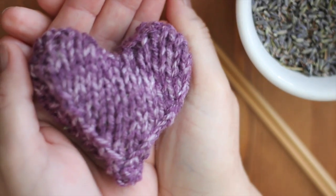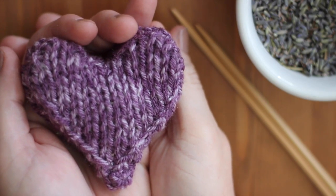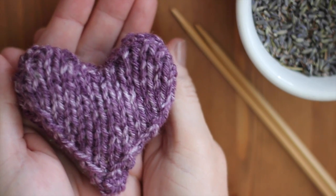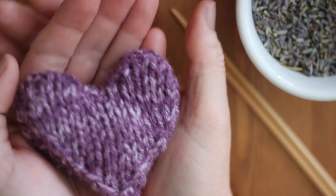It's so pretty, smells great, relaxing, and full of love. Your friends, family, and loved ones will cherish this thoughtful handmade gift made especially by you. I hope you give this fun quick knit project a try.